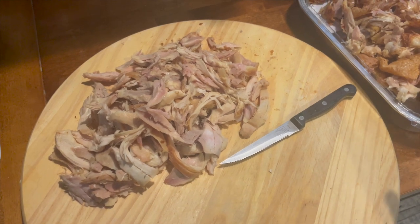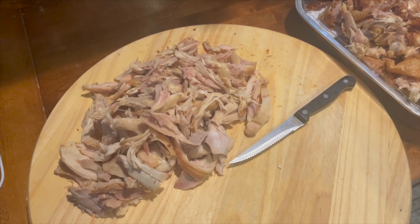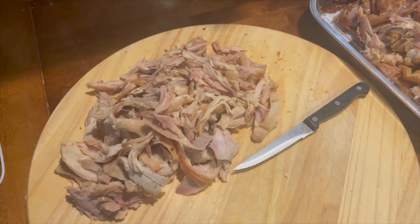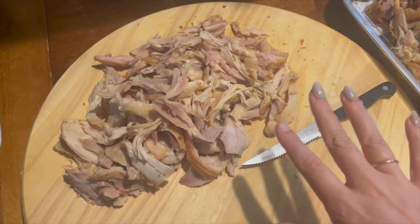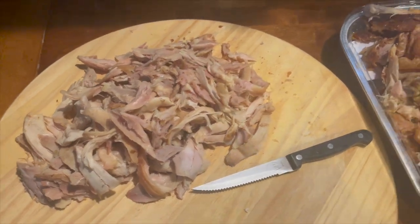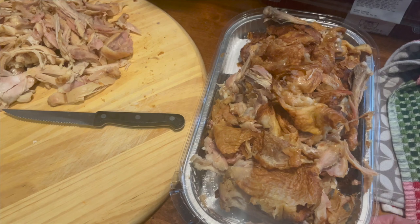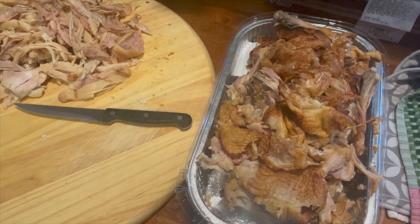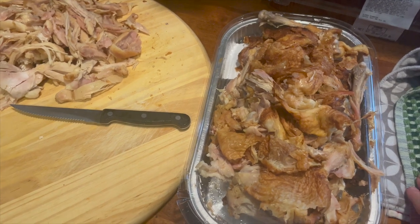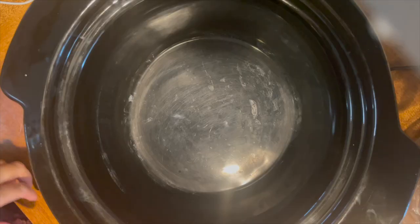First things first, I went ahead and took those chicken leg quarters for $4.99 — I got them at Costco the other day, you can check out that haul a few videos back. We got eight leg quarters, my husband ate three of them, and now it's time to store them. I peeled off all the chicken I could and I'm going to vacuum seal them into probably four portions.